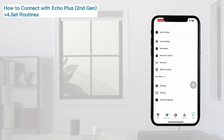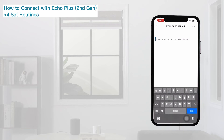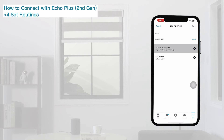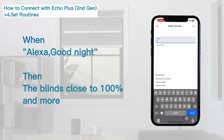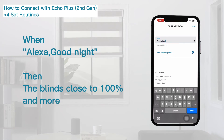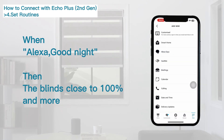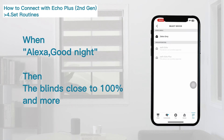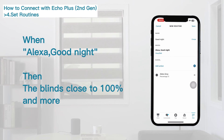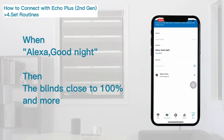Enter into Routines settings and edit the routine name. Click the plus button and select Voice. Enter your customized command phrase, then click plus to add an action. Select the device you would like to control, then click Save.